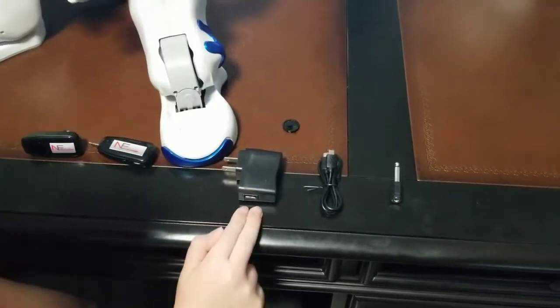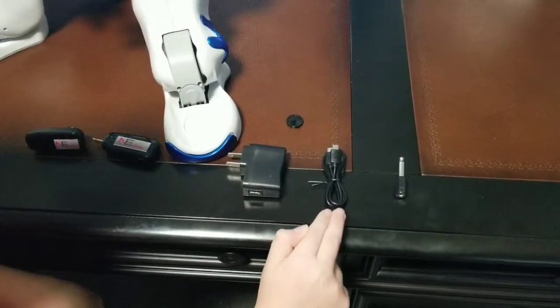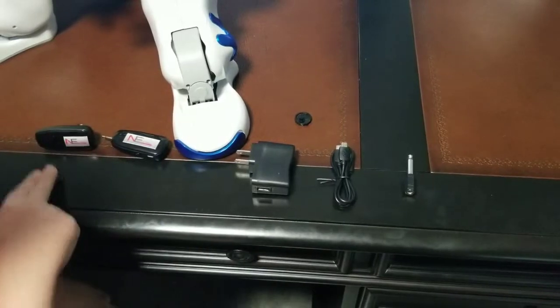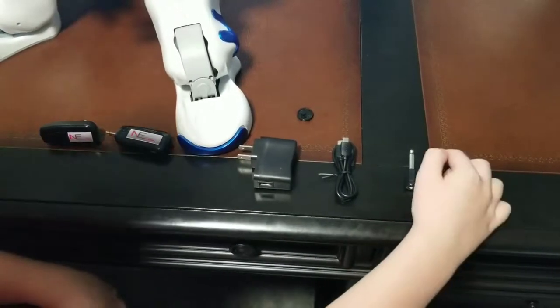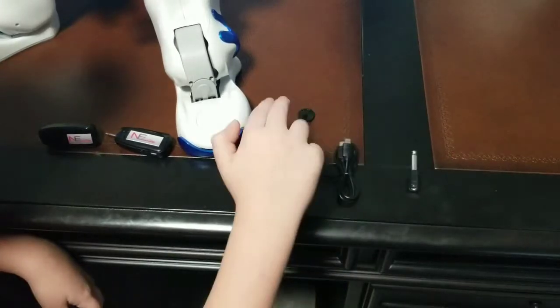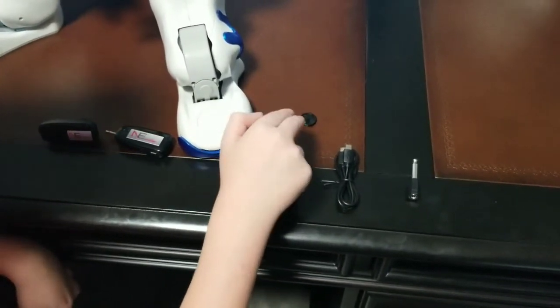Then you have the USB charging brick and a dual USB charging cable, so you can charge both the transmitter and receiver at the same time. You have your 3.5mm to quarter inch adapter for the speaker, just in case you need it, and you have a custom mount for the transmitter to connect to your NAL.